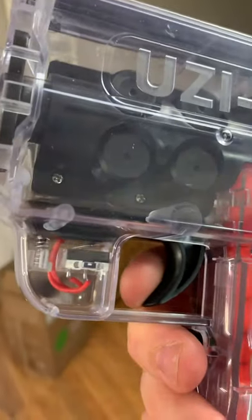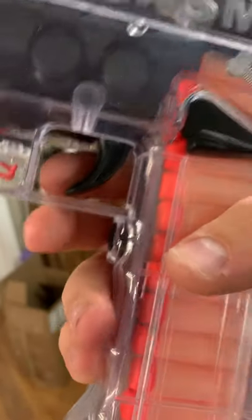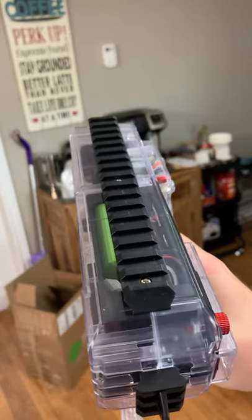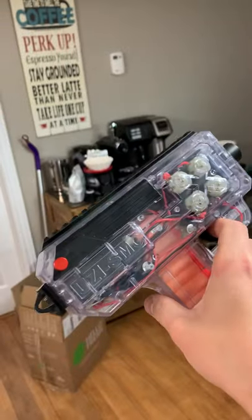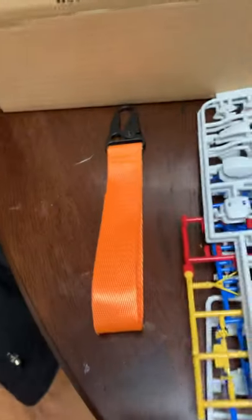It's got a little mechanical switch with a good tactile feeling. It has a real Picatinny rail, not like the Nerf one, and a little attachment point on the back.